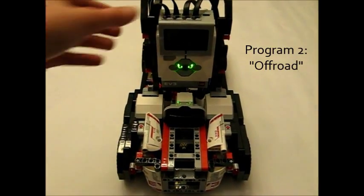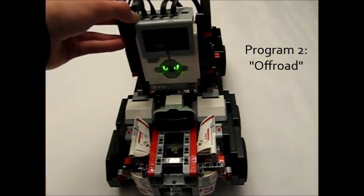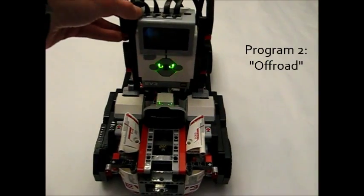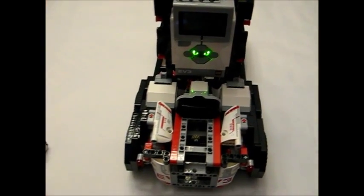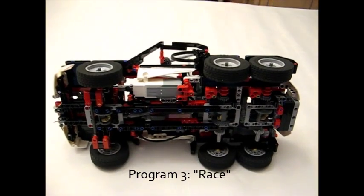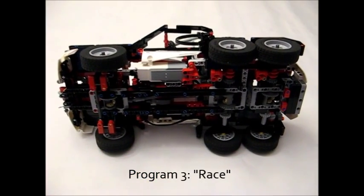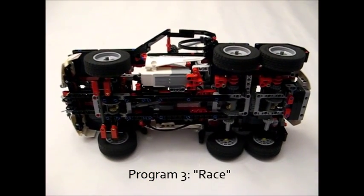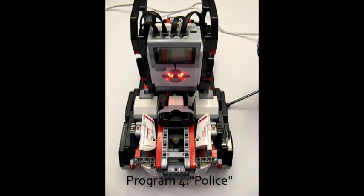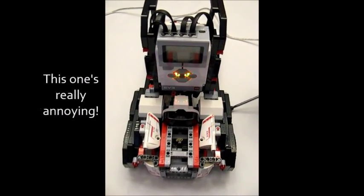The next program is Off-Road, which keeps the differentials unlocked until the onboard gyro sensor senses a tilt of plus or minus 5 degrees — simulating driving over rocks where you need to lock the differentials so you don't lose power. The third program is Race Mode, which keeps the differentials open at all times, because the differential locking system actually saps some power from the rest of the car, so keeping them open conserves power and makes it go faster. The last program is Police, which is the same as Auto but with the addition of flashing lights and a siren.